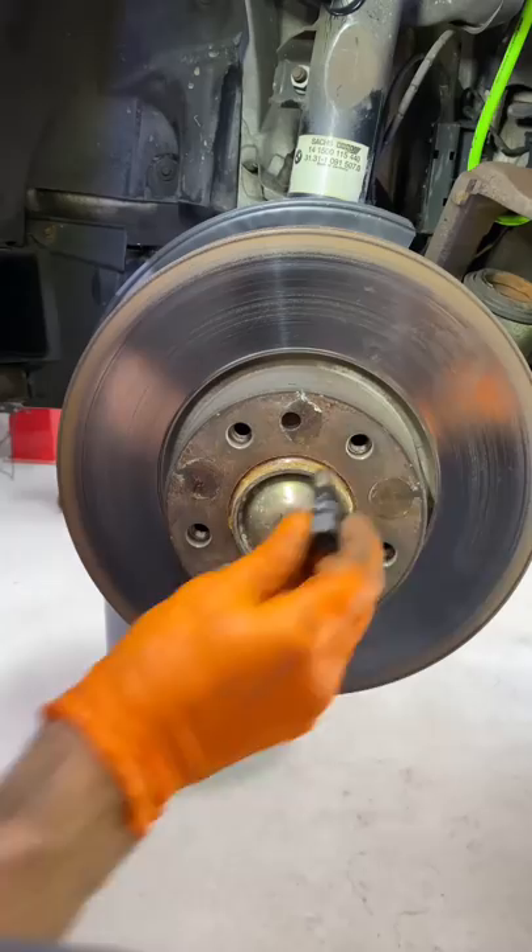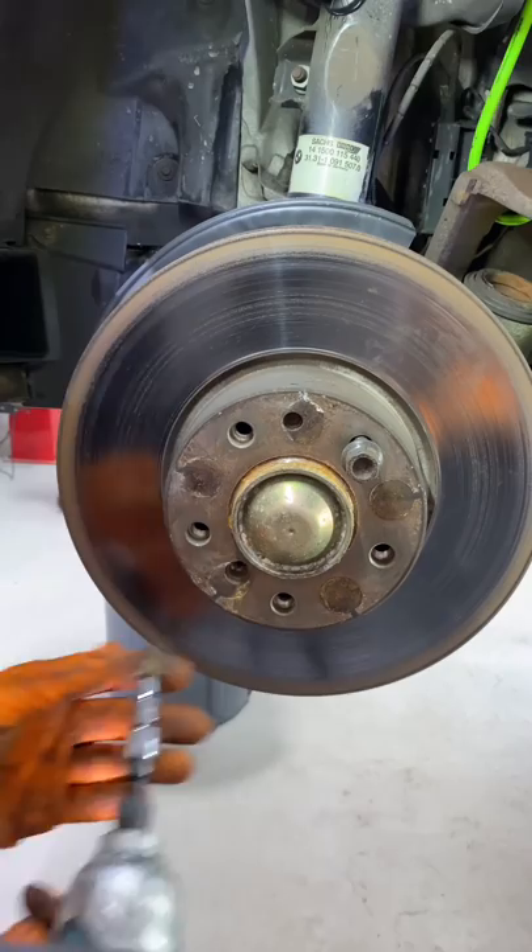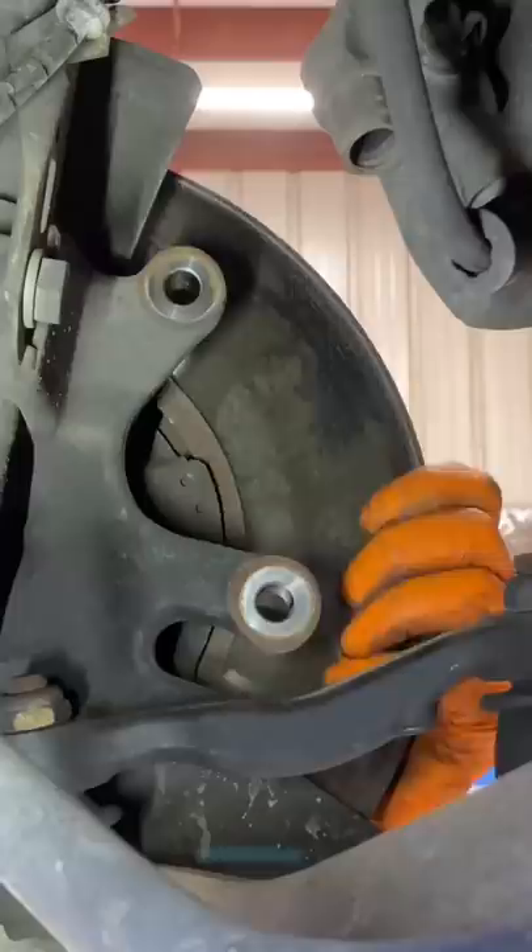I put a lug bolt in so the rotor doesn't fall off. After removing the rotor set bolt — it's seized on there — so I whack it off. Now that the rotor is free, I unscrew the lug bolt and the brakes are removed.